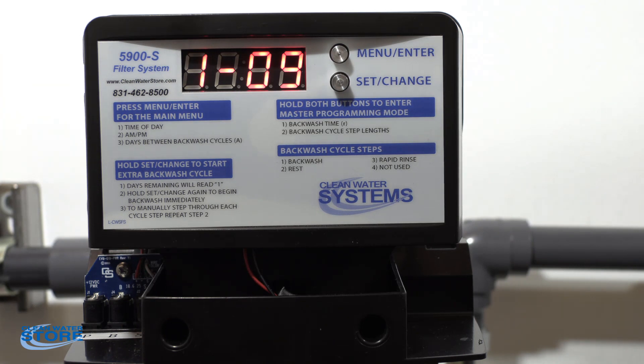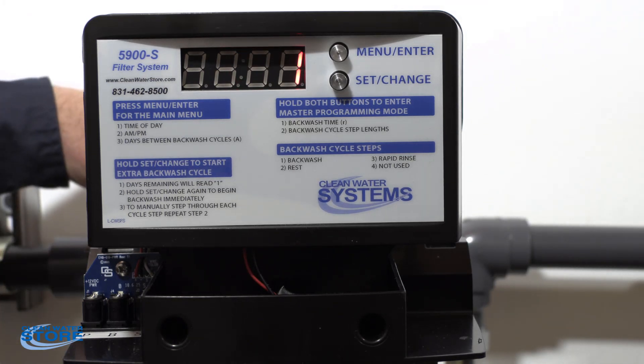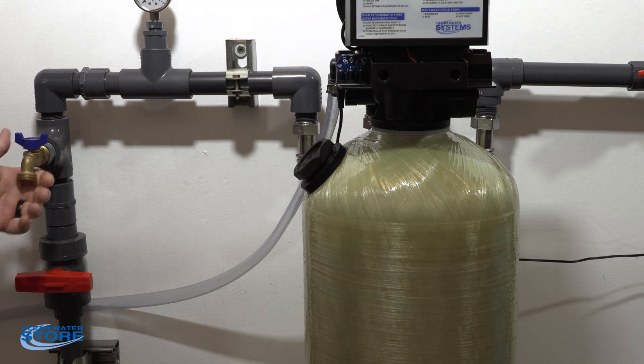We're still in backwash mode, down to about nine minutes. Let it run through its cycle. It's going to go into its rest mode, then cycle three which is a rapid rinse, and then it'll come back to the home operations screen. Once it's back in service mode — going back and forth between time and days left to regeneration — go ahead and open your outlet valve, flow several gallons through your sample valve, and then take a pH test.